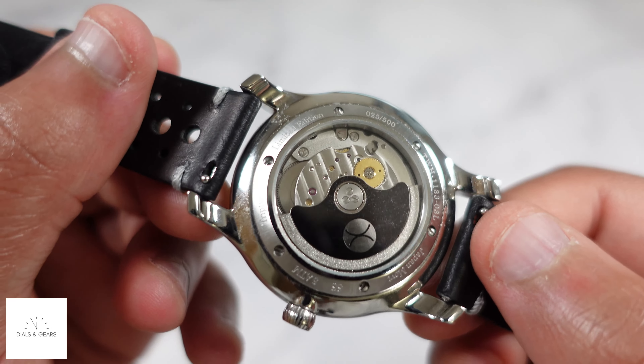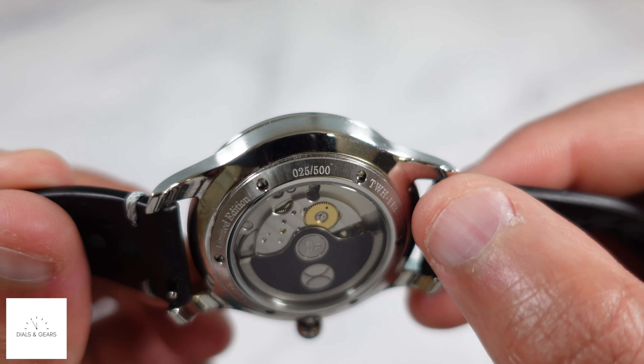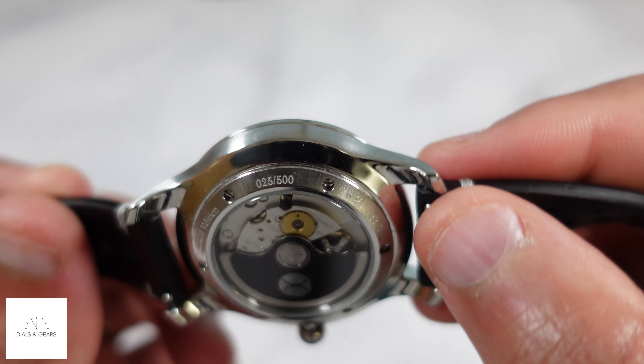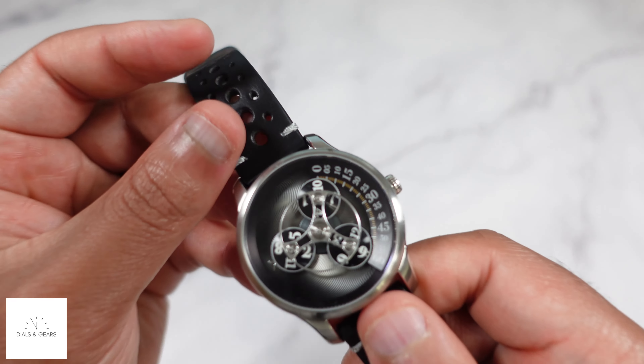You can kind of see the back of it right there — no exhibition case back, but it should have the number on there. This is 25 out of 500. This is the steel black colorway — I believe that's what they call this one.